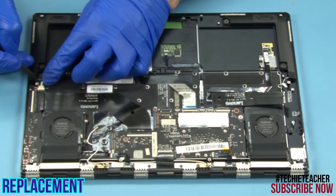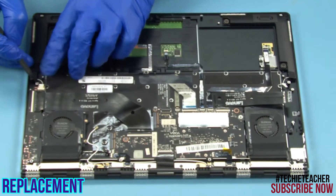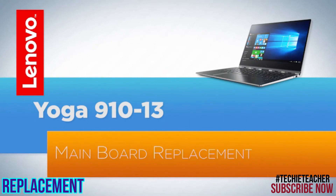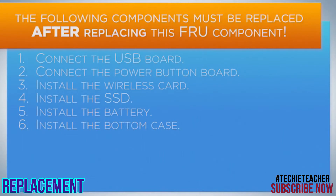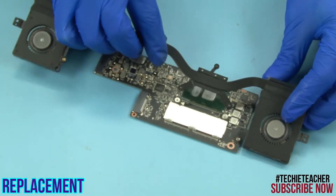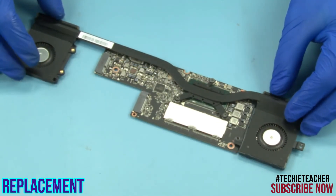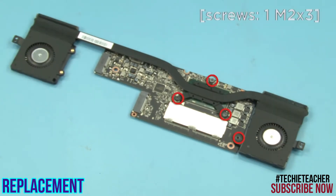Connect the speaker's cable. Place the thermal module into position. Install one screw and tighten three captive screws.